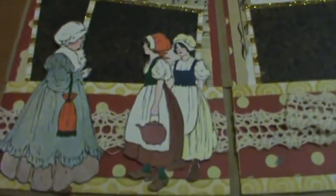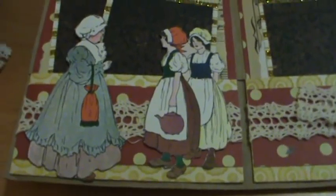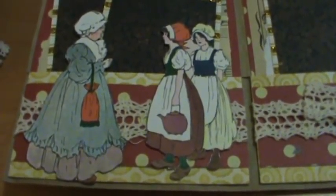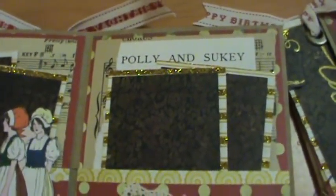All I did was take one of the books and just cut out the images and the nursery rhyme.